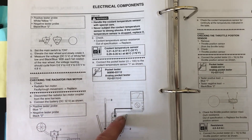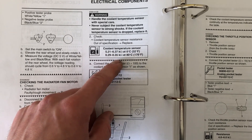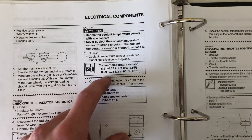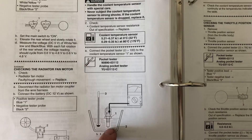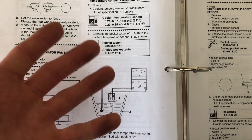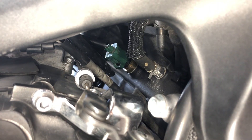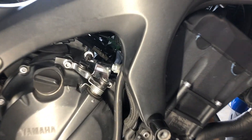The manual recommends removing the coolant temperature sensor from the bike, but in my video I showed you a way of testing it without removal. The values should be 5.21 to 6.37 kiloohms at 0 degrees Celsius, or 0.29 to 0.35 kiloohms at 80 degrees — as temperature rises, resistance drops. You can test by immersing the sensor in a water bath while monitoring temperature, or by running the bike to temp and measuring the sensor. The coolant temperature sensor is that green connector under the ITB rack, deep in the valley of the engine — viewed from the rider's right.